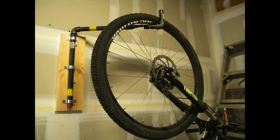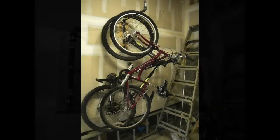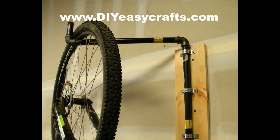A very easy-to-make bike rack. Please check us out on the web at www.diyeasycrafts.com. Be sure to check out our other how-to videos. And if you like this video, I ask that you please subscribe to this YouTube channel.